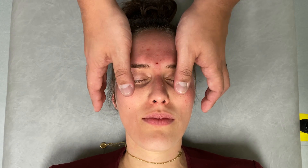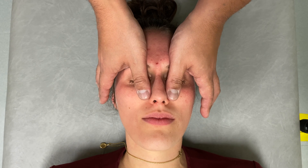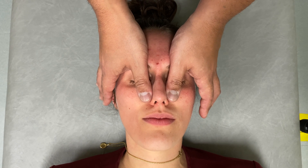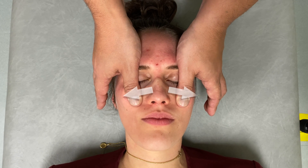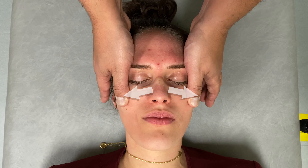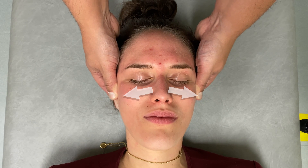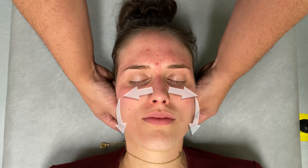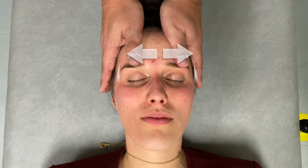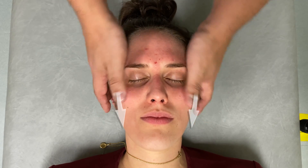Coming over to the maxillary sinuses, I can use my thumbs making broad contact just lateral to the nose, making broad contact along the maxillary sinuses, shifting laterally out to the preauricular lymph node area, then shifting my direction down to the mandible. I can then alternate those two motions — frontal then maxillary.